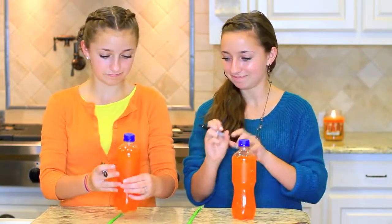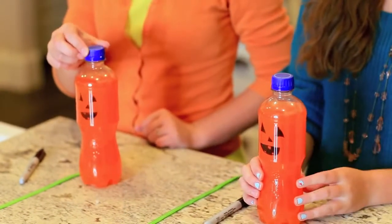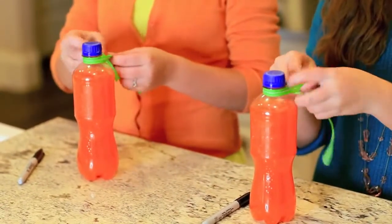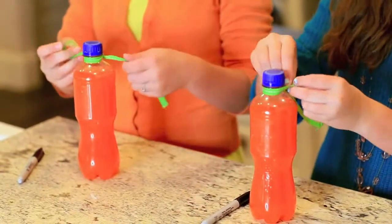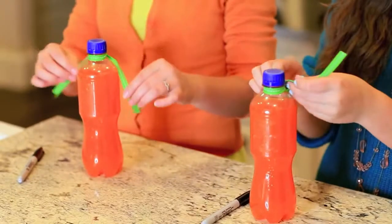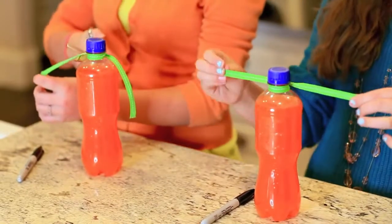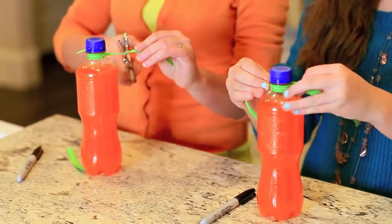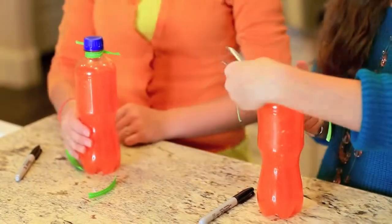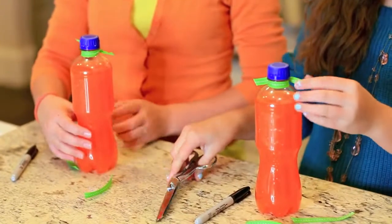We are finally done drawing our faces. Here comes the revealing moment. There it is — there is your face, Bailey. I'm so beautiful. Looks so good. Now you're just going to want to take your green ribbon and tie it in a knot underneath the lid. Did anybody else notice that I kind of look like a candy corn today? You'll just want to take your fabric scissors and cut the extra ends off, leaving a tiny bit hanging out. And there you have it — you have your cute orange pumpkin drink.